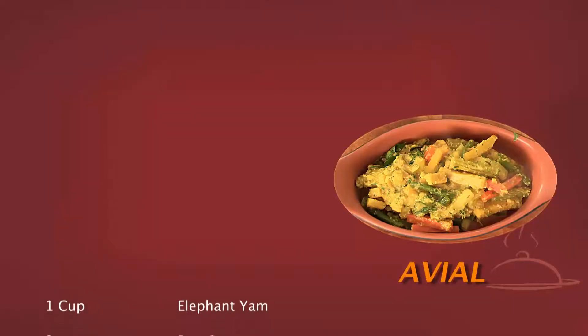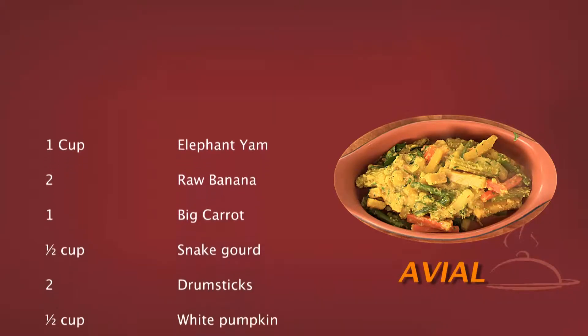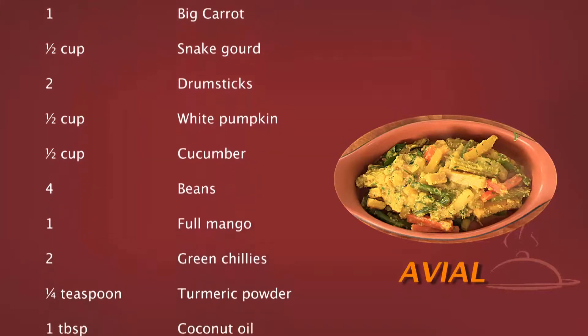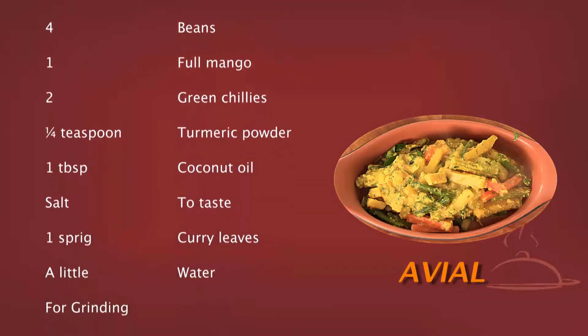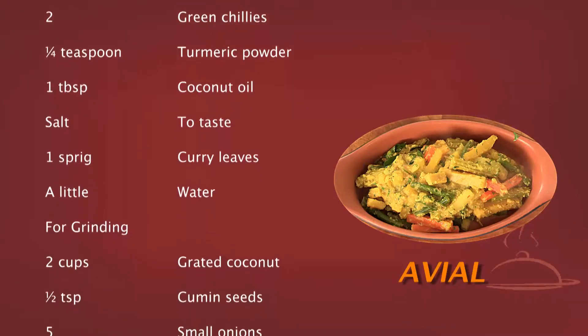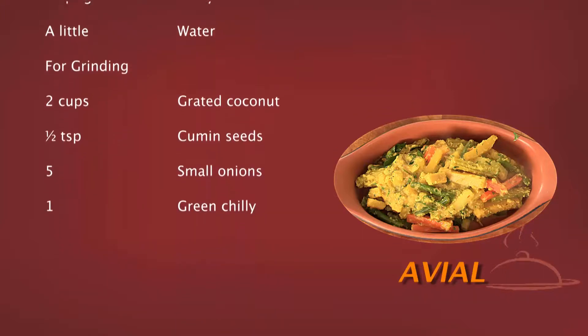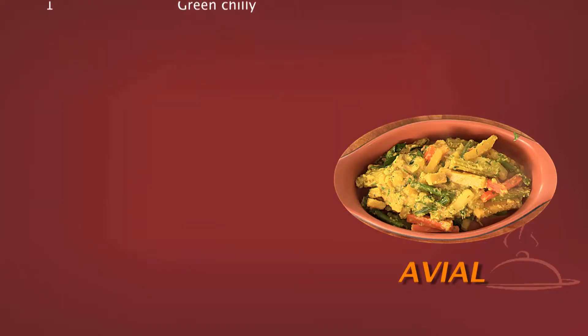Ingredients: one cup elephant yam, two raw bananas, one big carrot, half a cup snake gourd, two drumsticks, half cup white pumpkin, half cup cucumber, four to five green beans, one raw mango, two green chillies, half a teaspoon of turmeric powder, one tablespoon of coconut oil, salt to taste, one sprig curry leaves, a little water. For grinding: two cups of grated coconut, half a teaspoon of cumin, five small onions, one green chilli.